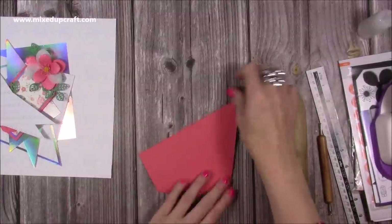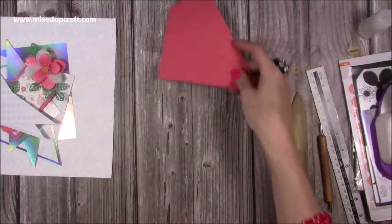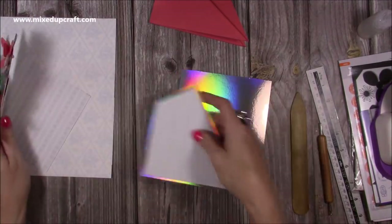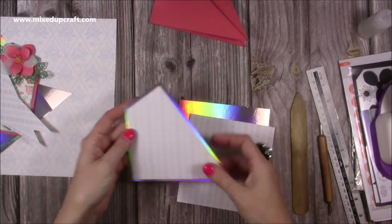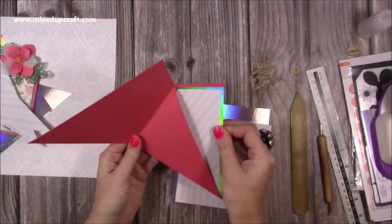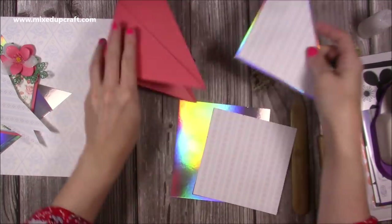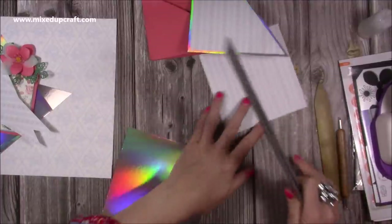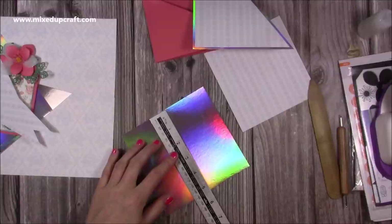Now we need to do our mats and layers. First of all I'm going to use the holographic card for my mat and then this pattern paper. I've already done one here — this is what I'm going to show you how to make — and that's going to go in the back pocket. You'll have a nice border around it.